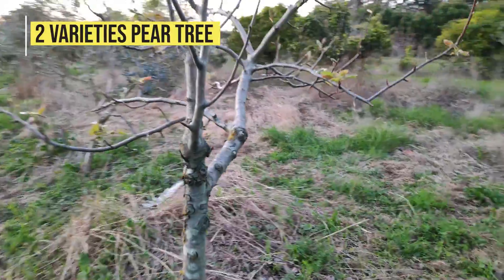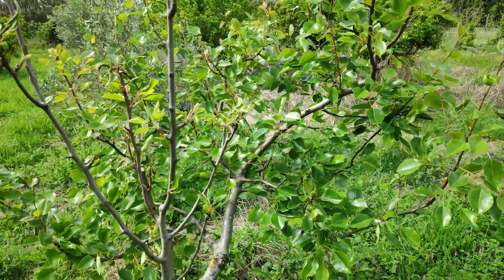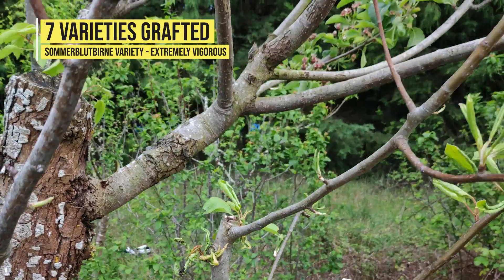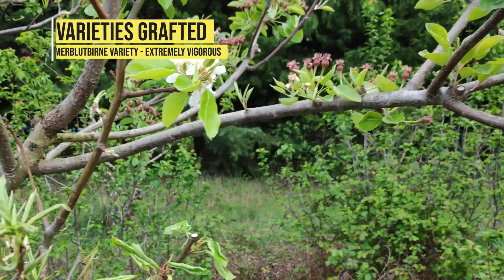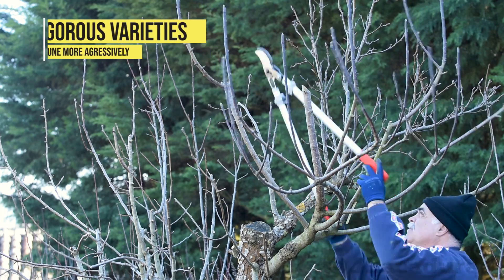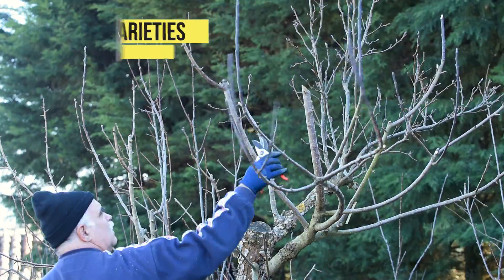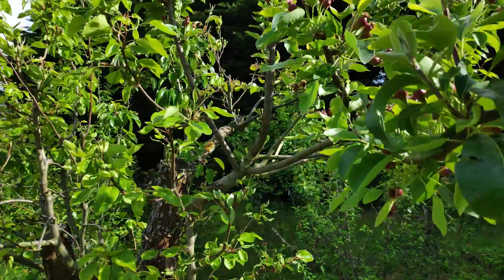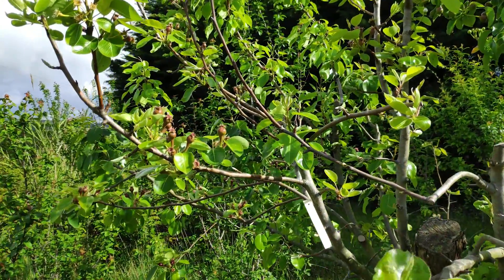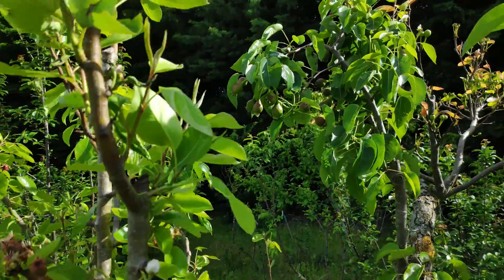Another common problem with multi-varieties fruit trees has to do with differences in vigor between grafted varieties. It's not uncommon that one variety is much more vigorous than the others. If not kept in check by heavy pruning, this single variety might take over and use most of the rootstock resources. Too vigorous varieties may induce development delays in the others or even cause them to wither and dry out in extreme cases. So it's essential to control the growth of each graft, even by summer pruning if needed, to avoid tree imbalance.